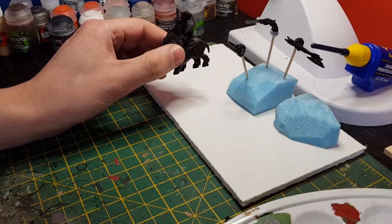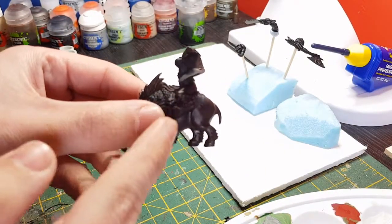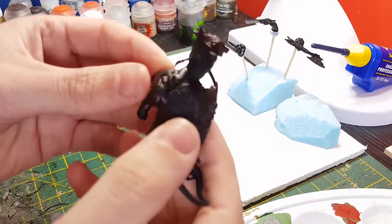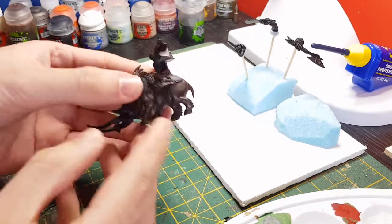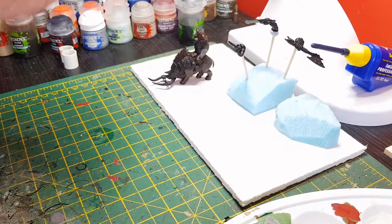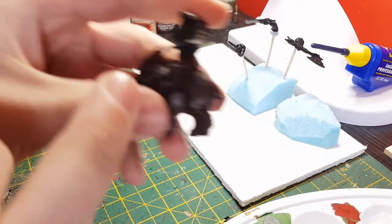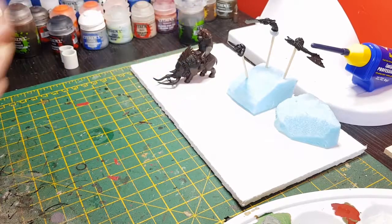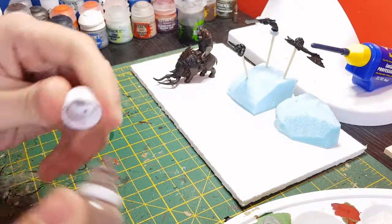So now that stage is complete. I'll quickly show you what I've done — just the boar itself. I did forget to mention that the trousers need doing as well, and the wolf pelt. That layer went down really, really well. So the next layer is going to be Gorthor Brown, but this time it's not the trousers — those stay Rhinox Hide — it's just going to be the fur and the boar's body with this colour.